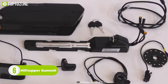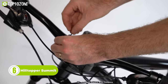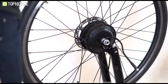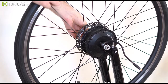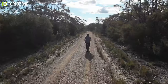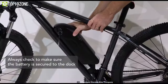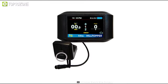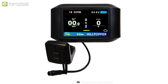Meet the Hilltopper Summit Electric Bike Kit, which offers a powerful and efficient way to upgrade your ordinary bike and conquer even the toughest hills. With a powerful 500-watt motor, it provides a consistent cruising speed of 20 miles per hour, and five-level pedal assist will give you extra power with every pedal stroke. The kit comes with a throttle to give you even more control over your speed. The battery included in the kit will give you a range of around 40 miles depending on power usage, and there's also an LCD screen that provides real-time data about your speed, range, and power.